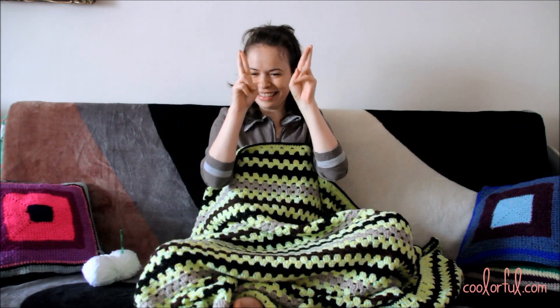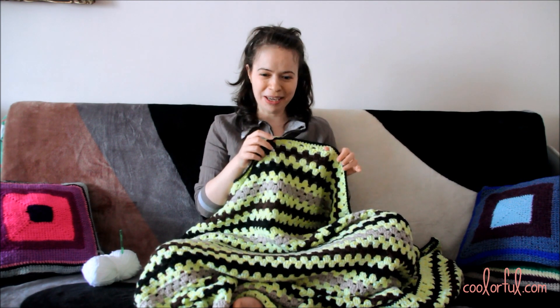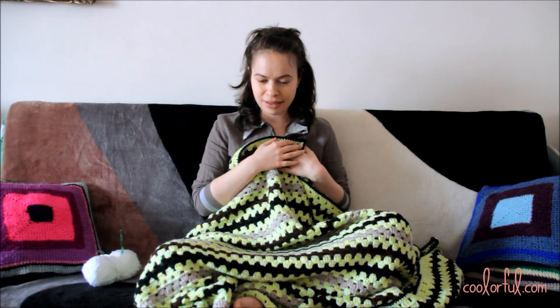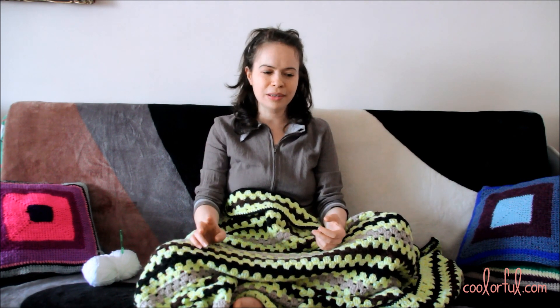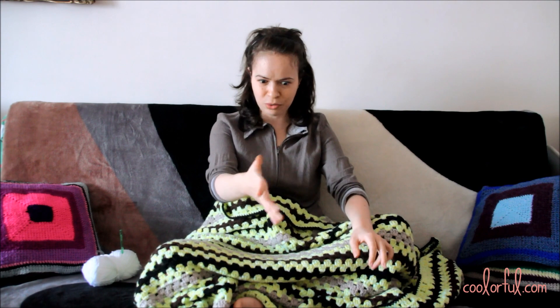Wish me luck! Oh, by the way — when I told my bioenergy therapist that I'm going to start crocheting a blanket, he ordered one from me. How lucky I got, right? But I'm sure he was just being nice. He really wants me to do normal things — I'm sure you know what normal means.